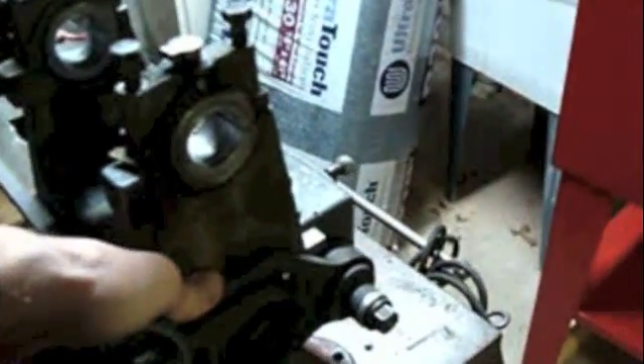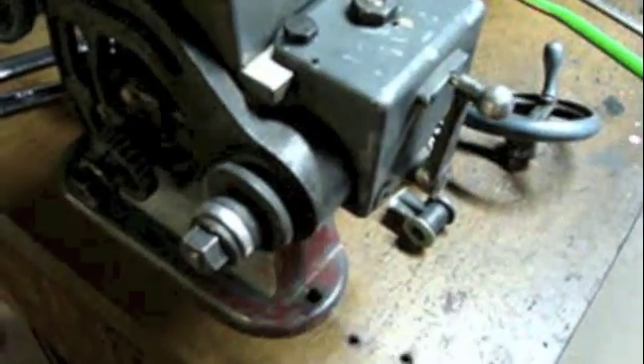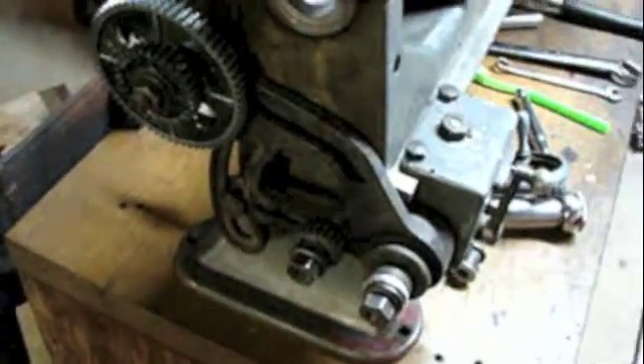This nut I've left loose for now because I haven't determined where I need to set it. This is really stiff right here — I'm wondering if I should have taken this off and lubricated it. I can actually move it, and I don't want it to be too loose, so I'll leave it the way it is.